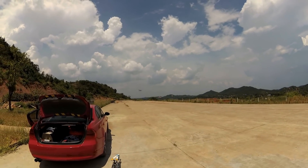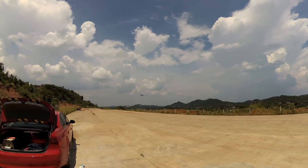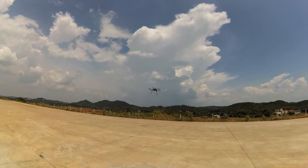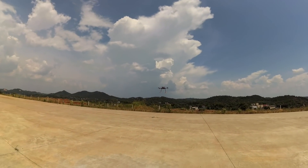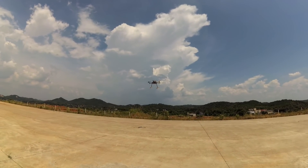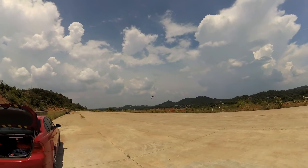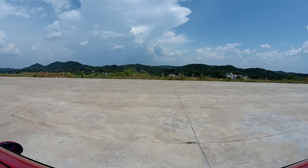I'll fly it around and maybe I need to shoot a time-lapse of this one, so let me set my camera to time-lapse mode. Big winds are coming — good test for the hexacopter to see how it holds in these winds. I'll keep it a little farther from us.